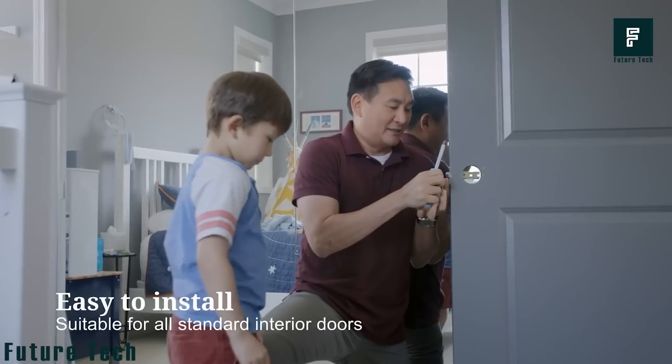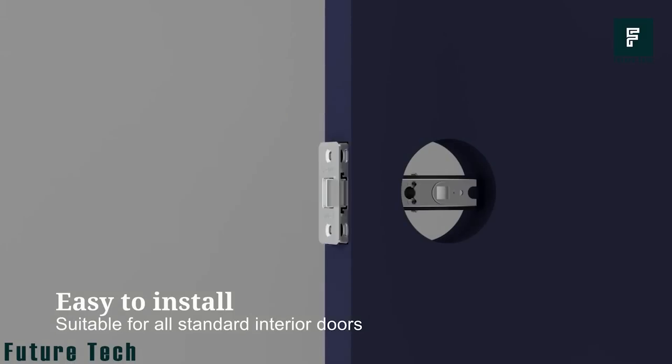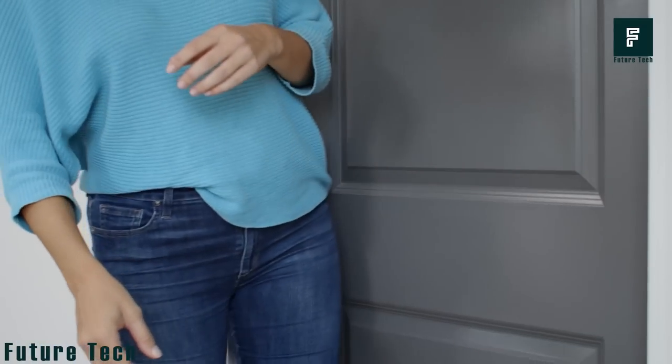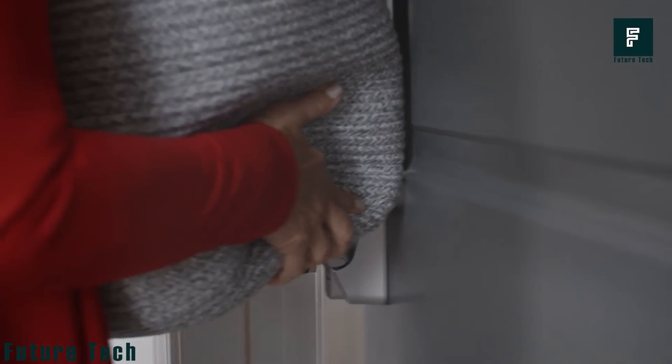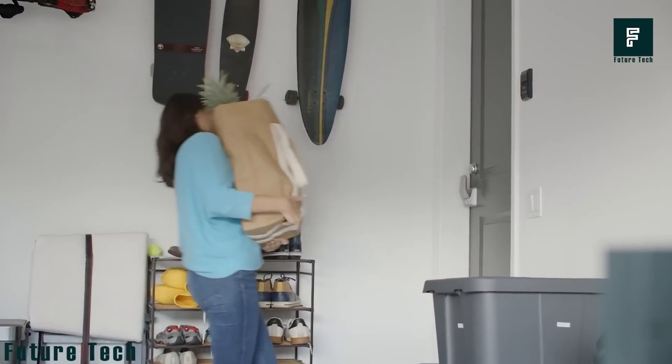In addition, the MILDA can be installed in just about any orientation and is easy to install at any level. You just need 5 screws installed and that's about it. The MILDA is a great alternative to conventional round and lever knobs for doors, as it ensures ease of accessibility for those with disabilities.